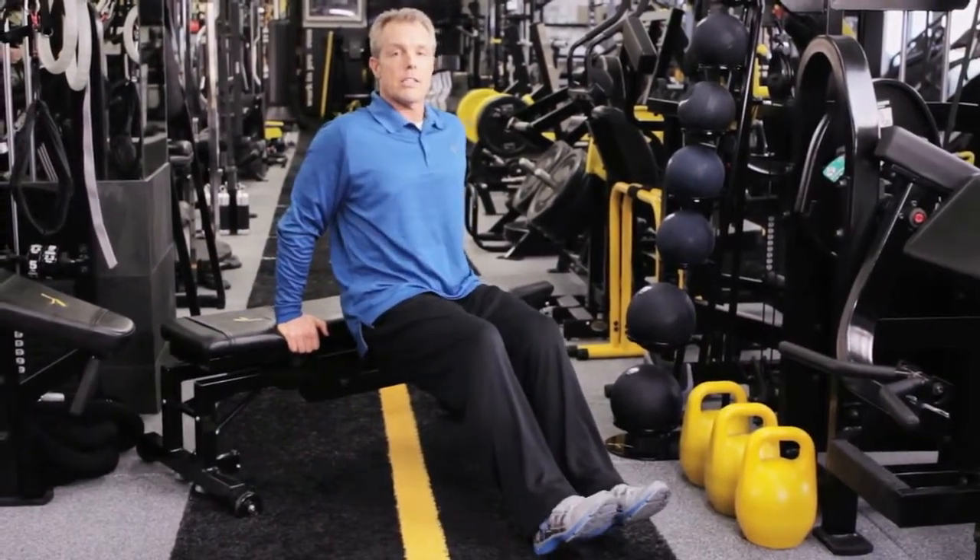Alright, this is a bench dip to work the muscles on the back of the arms, the triceps. Slide the hands in until they hit your hips. Walk your feet forward, shoulders back, chest high.